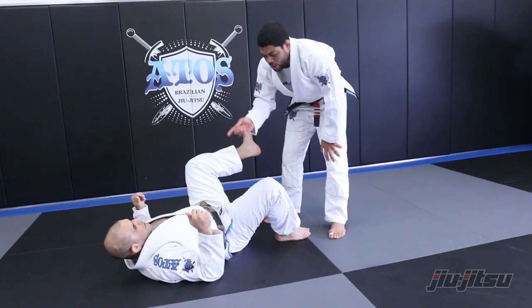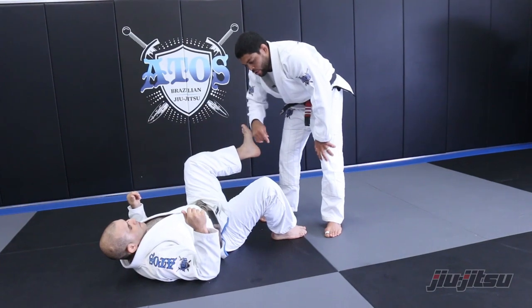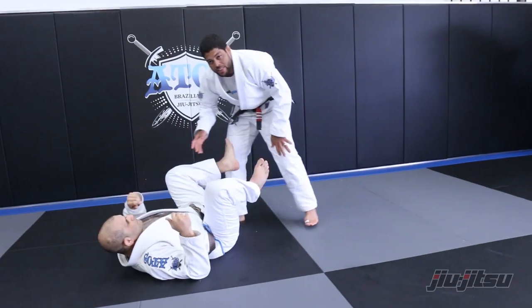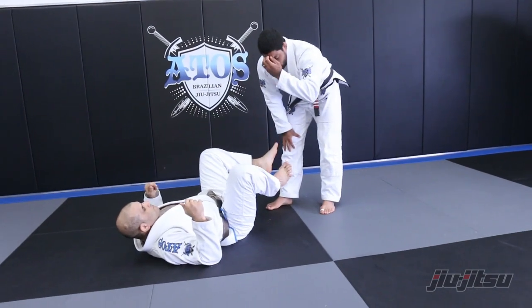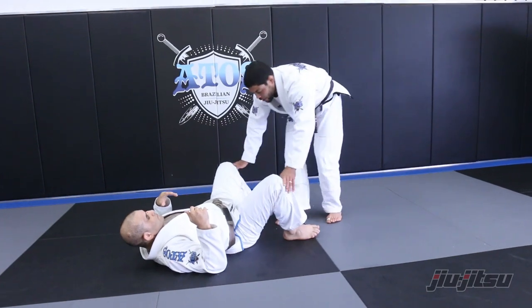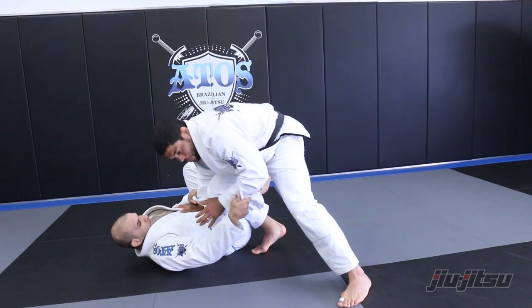I give options to him, especially if you fight against someone who likes to scramble, or who likes to do one leg X or X guard. Every time you're standing, it's easy for the guy to do things on you. And I see lots of people, they get this position a lot — everyone wants to start from here to pass.